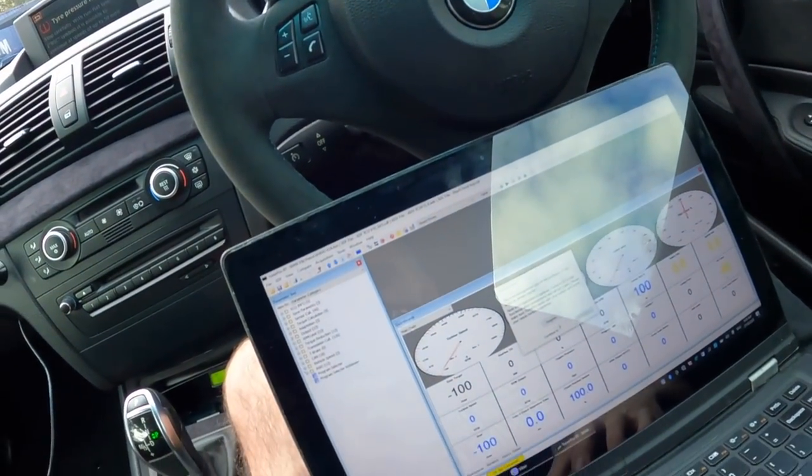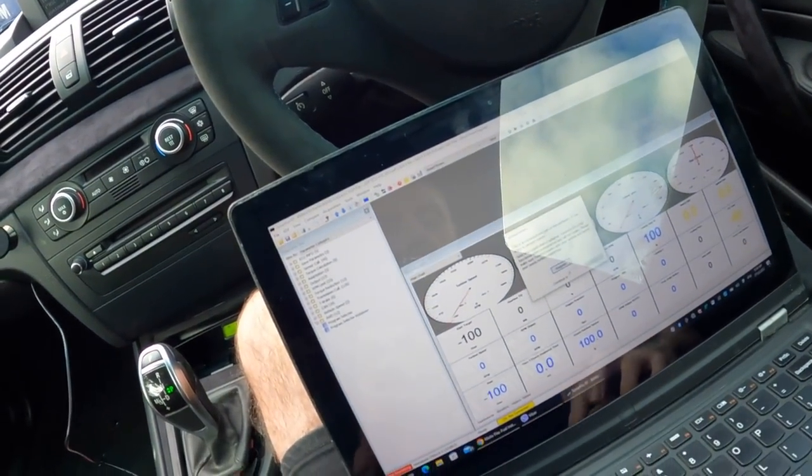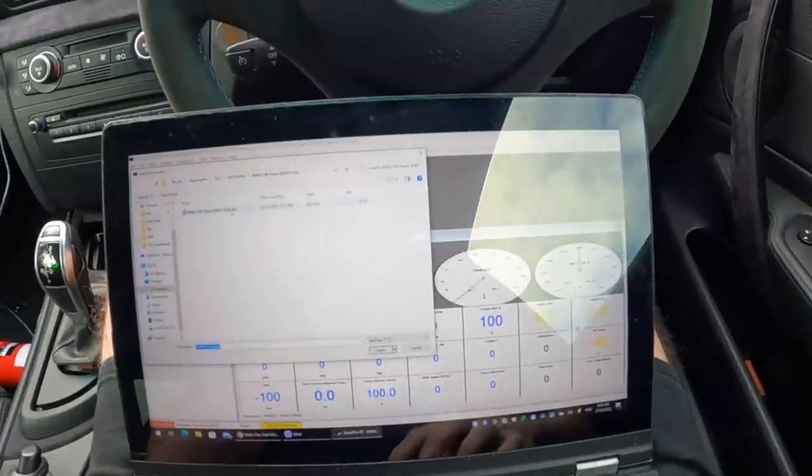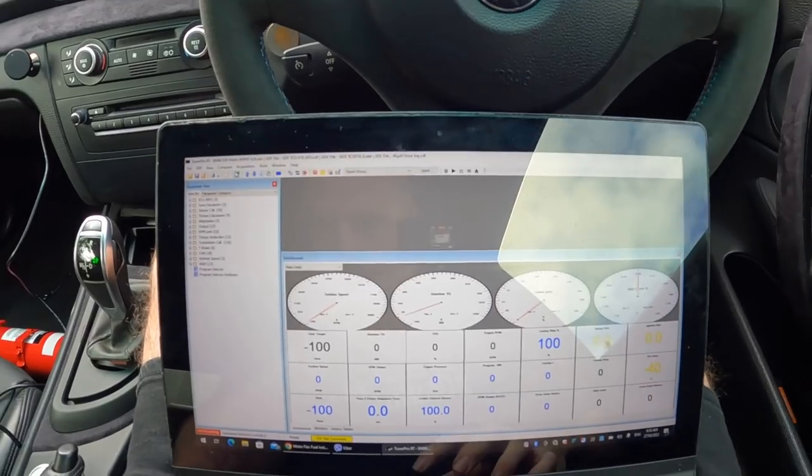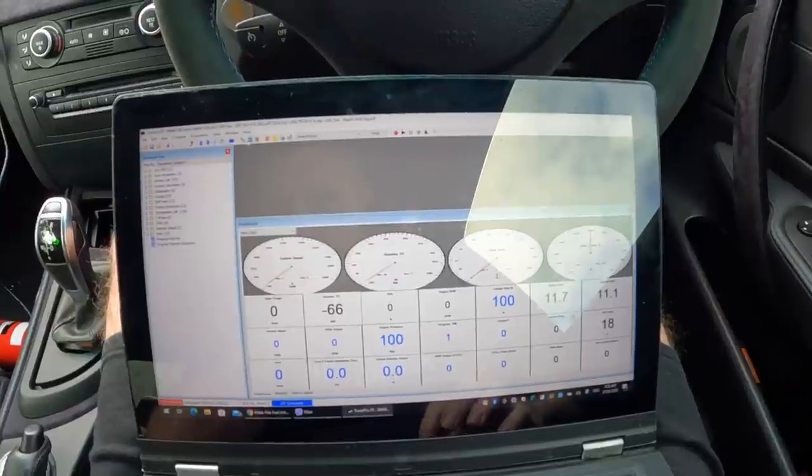TunaPro is telling me it's connected to the Lamic. I'm going to make sure we open the correct file — it is the 8HP45 bin. Connect to the TCU. We're definitely connected. Things come to life.